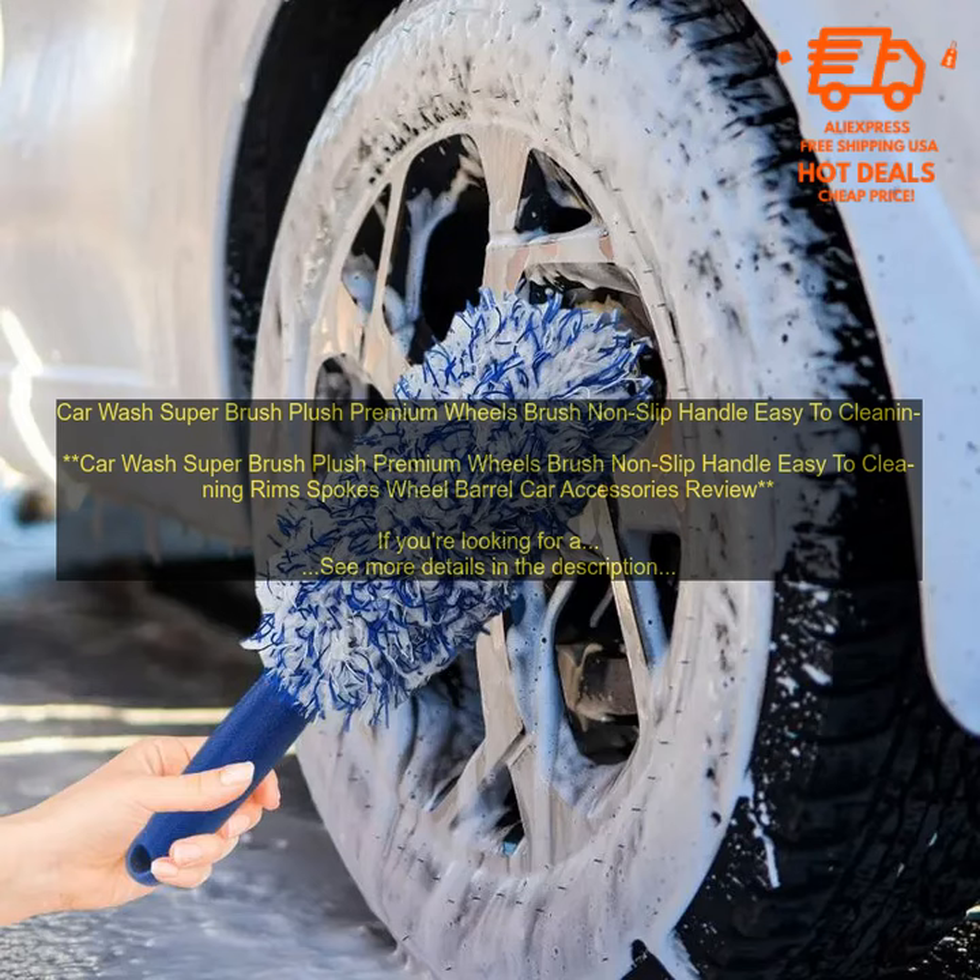Here are some of the pros and cons of the Car Wash Super Brush. Pros: soft bristles won't damage your rims or spokes; non-slip handle makes it easy to use, even in wet conditions; easy to clean; affordable.